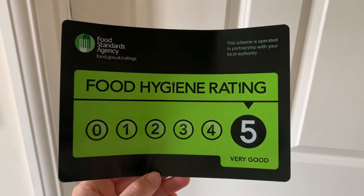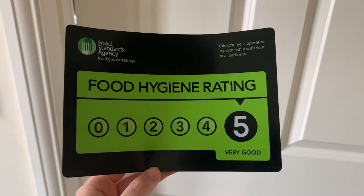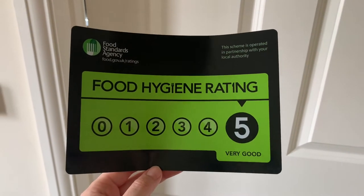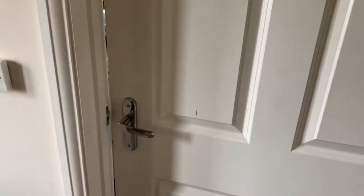Hi guys. I thought I would just make a very quick video of a kitchen tour as I've just had my inspection and got the hygiene rating of a level 5 — very good. So if this helps anyone to know what the kitchen looks like and how I store my items, then let's go.